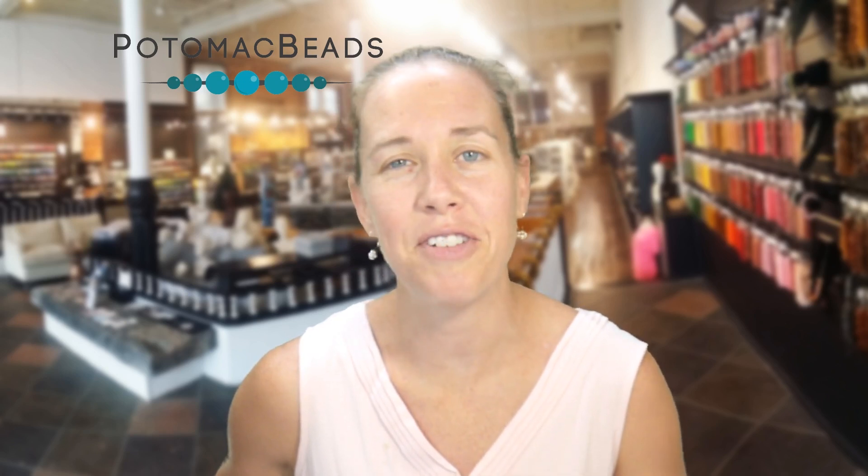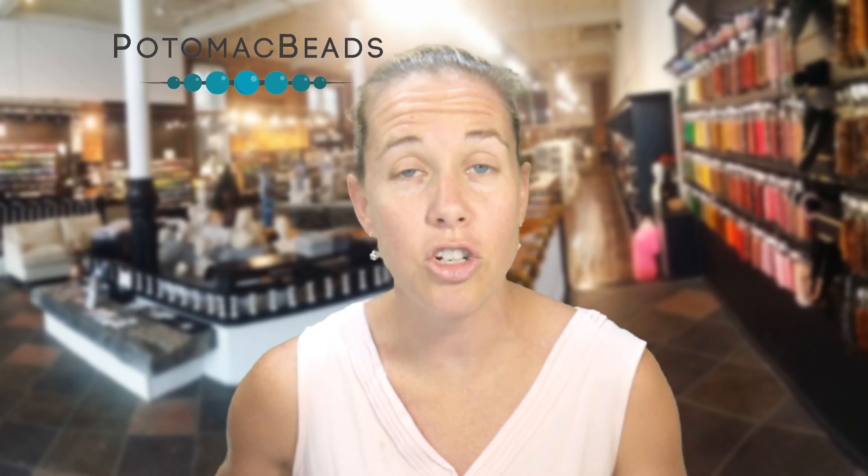Hi everyone, I'm Allie with Potomac Beads. Join me in making this red velvet bracelet. Whether you want to make it as a single component earring, ring, necklace, or by making it a V, you can have fun creating. We're going to be featuring the round duo minis along with some staple beads — three and four millimeter beads. If you need any additional supplies, you can purchase from us below. We have the links in the description at potomacbeads.com as well as .eu.